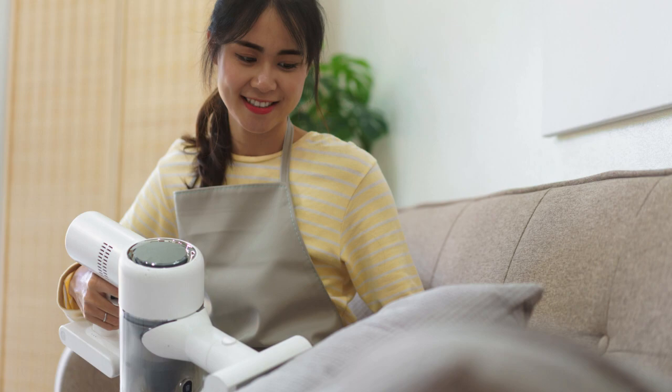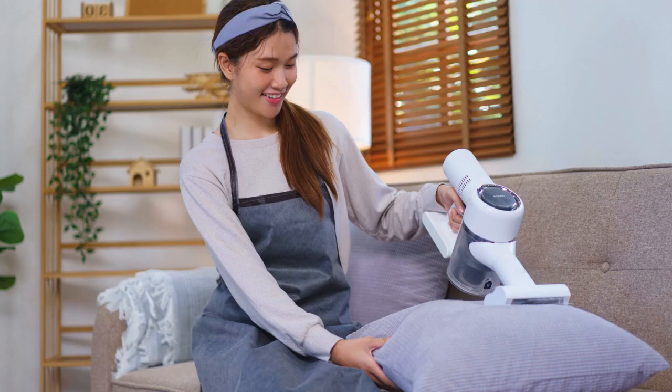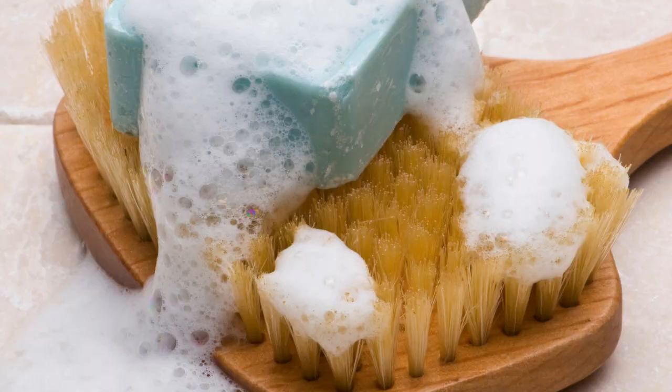Next, check the care label on your couch to determine the best cleaning method. Most fabric couches can be cleaned with a mixture of mild detergent and warm water.